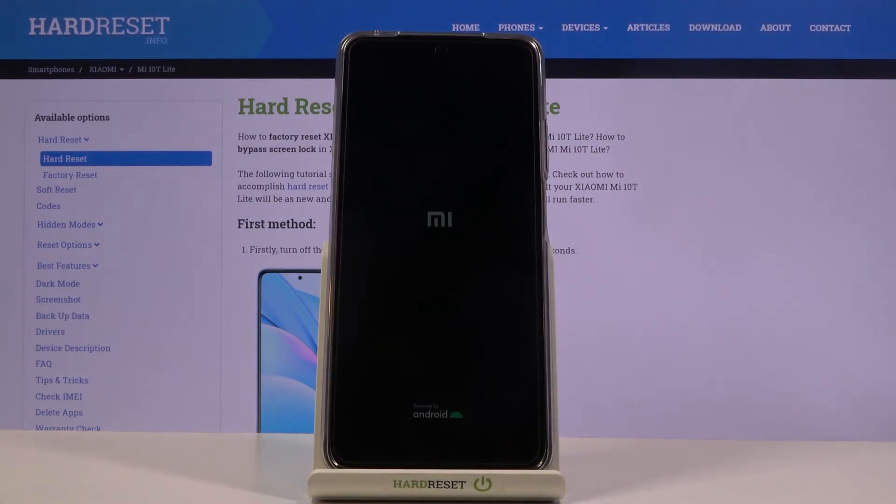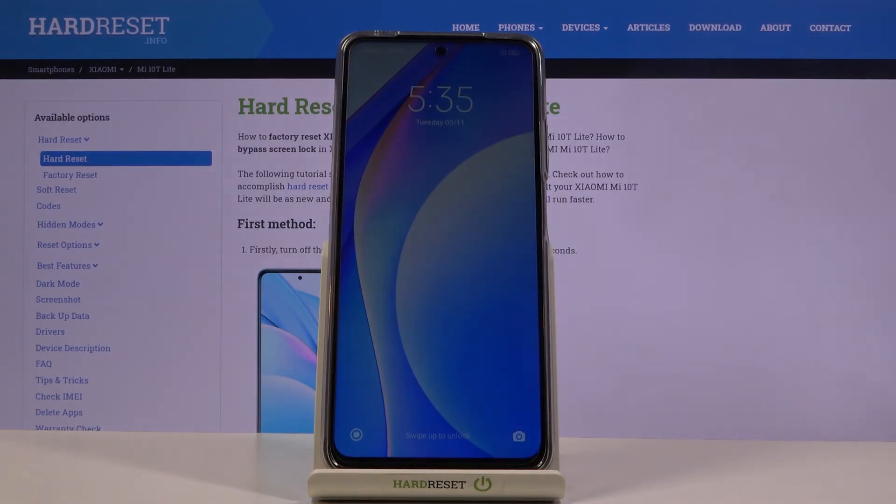Once you see fastboot mode disappear, let go of the key and the device will go back to Android. And as you can see, we are now back in Android.